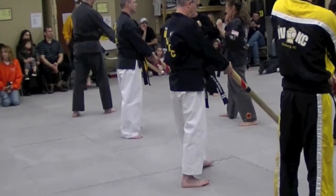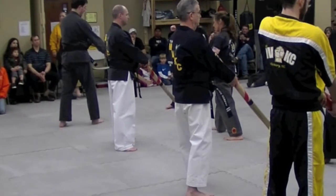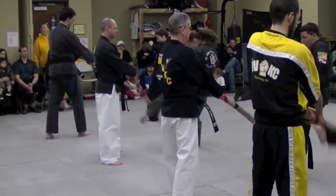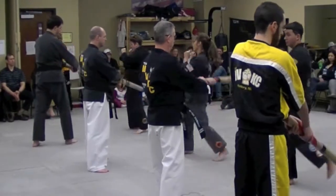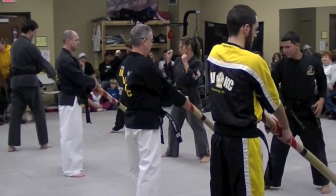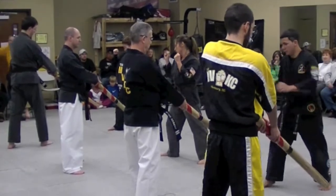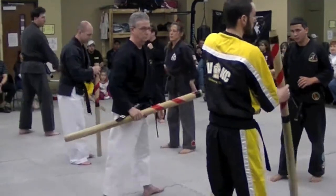Put it where you want it. Ready? Hana! Dul! Hana! Set! Net! Dasut! Yosut! Yeah! Do it as hard as you can. Hana! Yeah! Thank you. Respect.